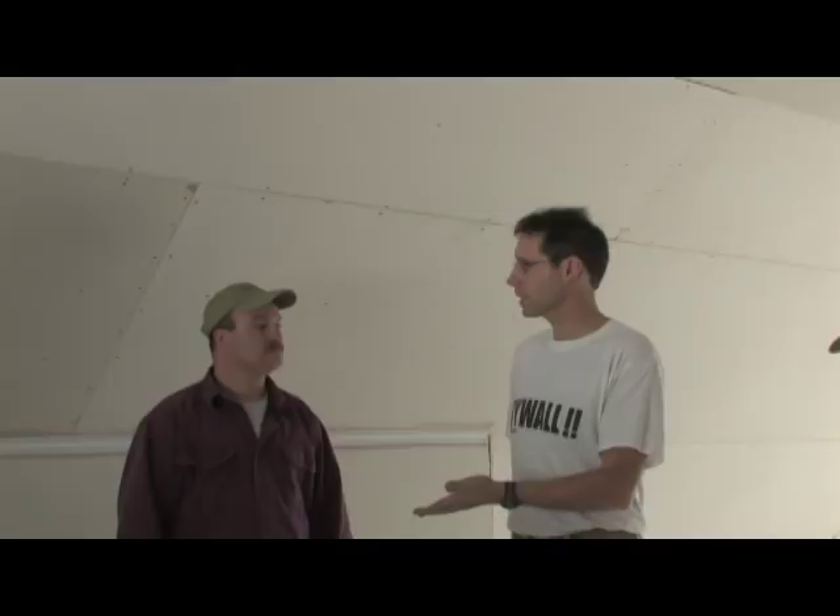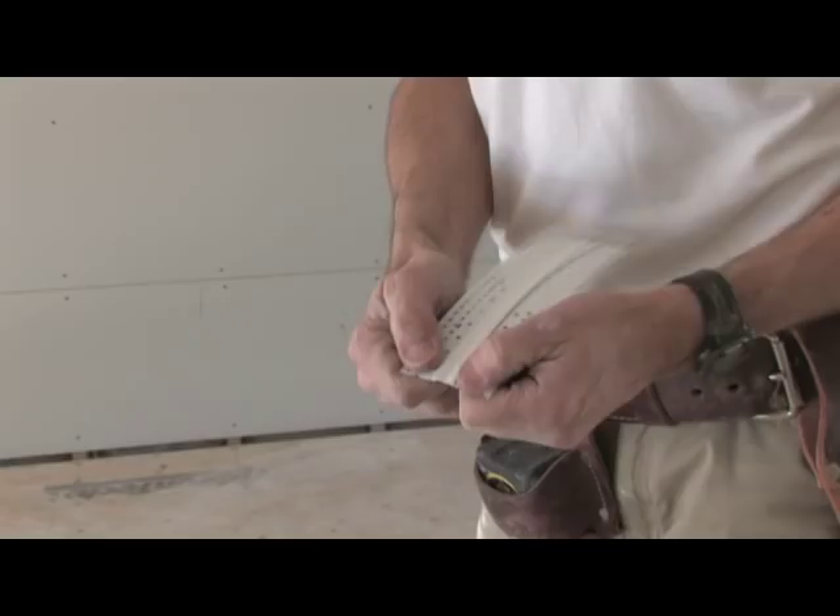Well, what I'm going to be using here, Matt, is a product called Magic Corner from Trimtex. It's actually a vinyl type expansion bead that fits into these off angles. I'm going to show you how to properly install the Magic Corner.